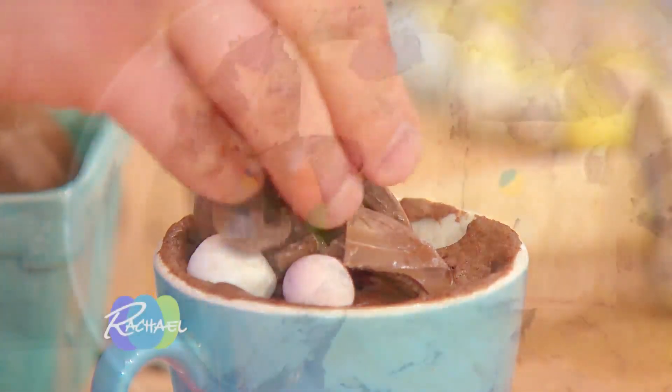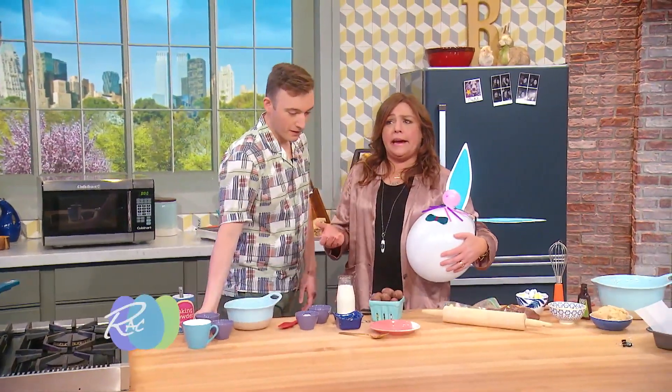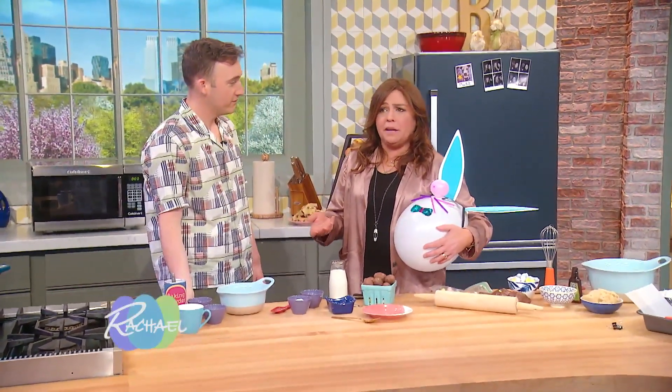I have a couple recipes that I'm gonna use some leftover Easter candy to make, which is super fun, right? So you can make these after Easter, before Easter, during Easter itself if you want. You could also make these in a different season with the other holiday in which we celebrate candy — Halloween? Absolutely.